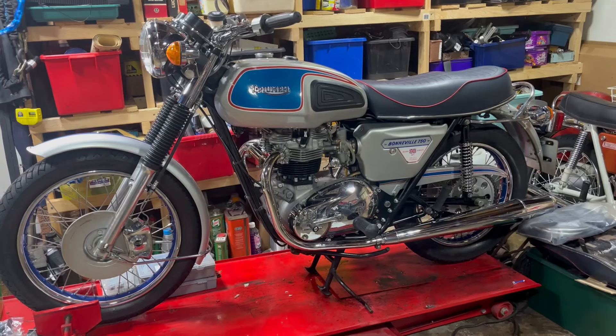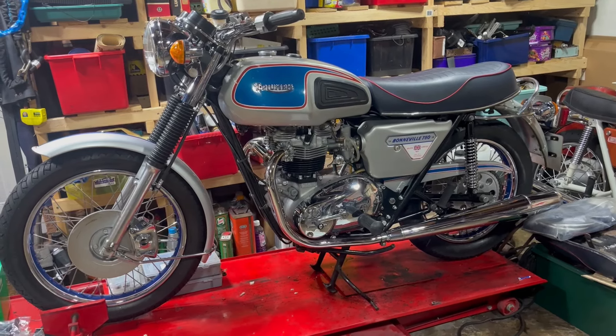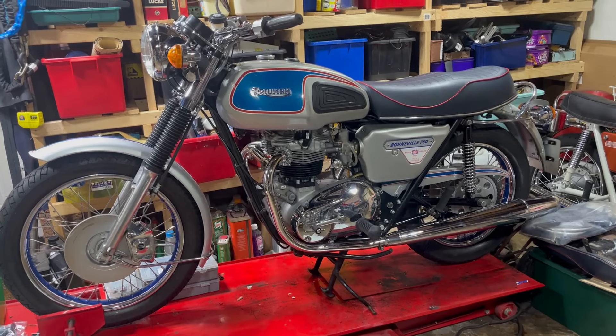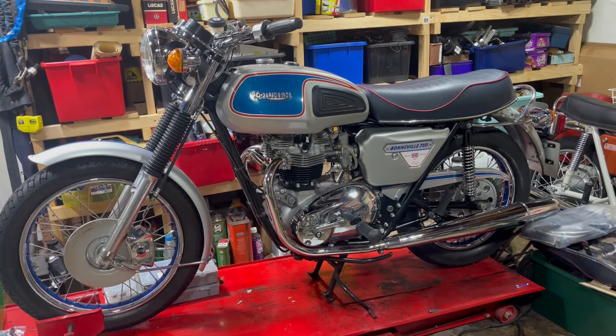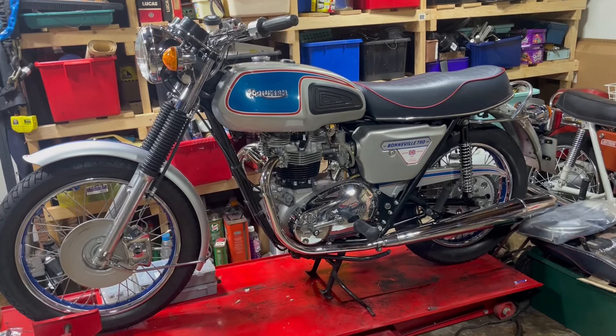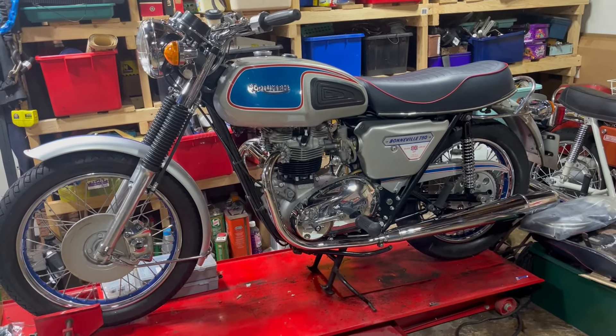Hi everyone, Angus Campbell here. It's Halloween 2024, October 31st. As you saw, I've just been finishing off a few little jobs — oiling, etc. So you know what that means, don't you? Yep, it's time.